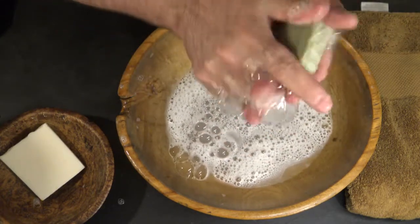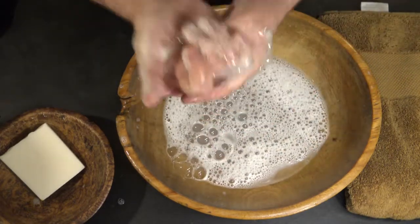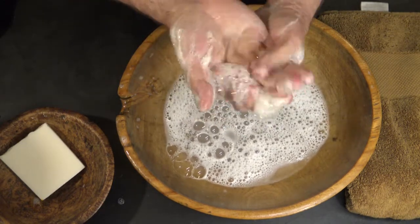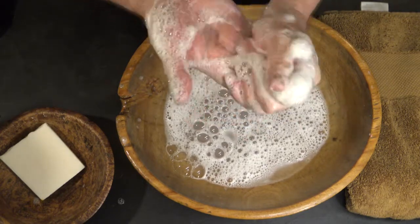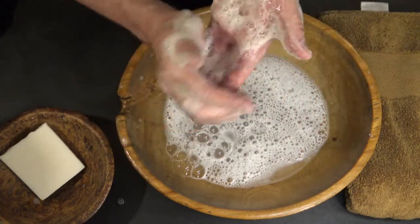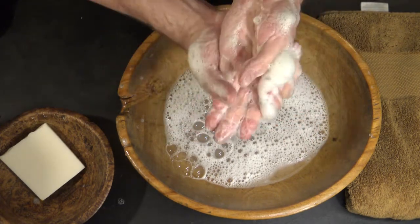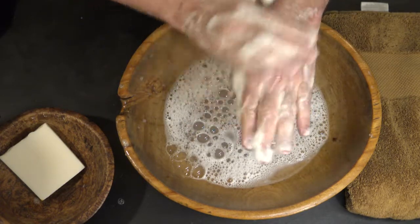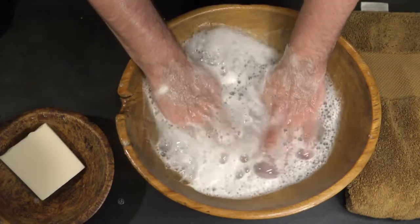Look at those bubbles! It is very lightly scented of chaparral. I didn't go heavy in this recipe with it — I wanted it to have the beneficial qualities of the chaparral but not be overwhelming. There are no added scents; the only thing you will smell is a very faint chaparral scent. I think that's actually nice. It makes a nice suds too and feels really good.